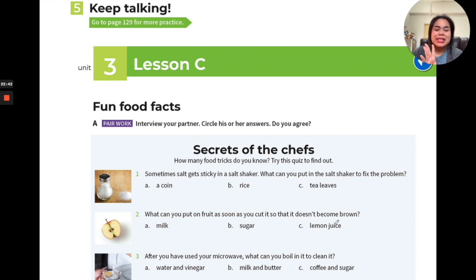Number two: what can you put on fruit as you cut it so that it doesn't become brown? Apples are a perfect example — once you cut an apple, you don't want it to look brown because it doesn't look delicious. What do people put on it — milk, sugar, or lemon juice?